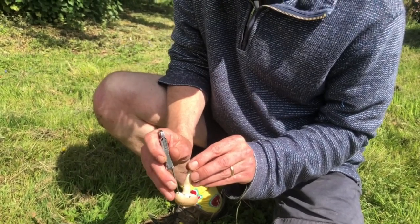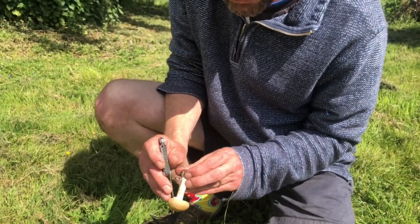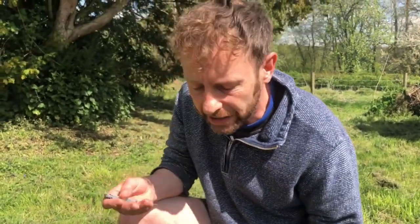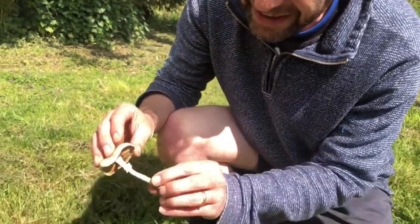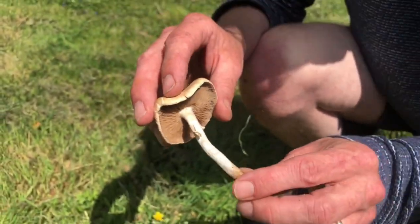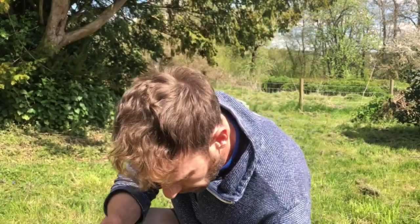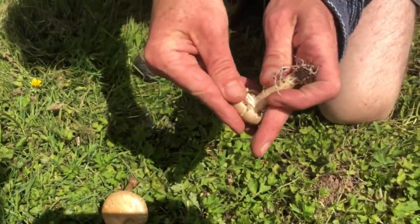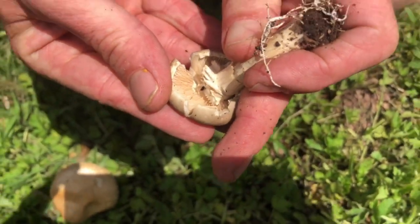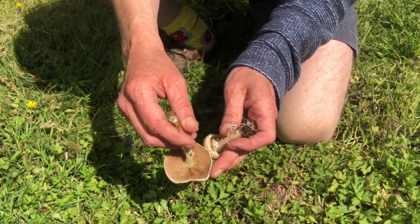Unlike most of the agarics, the skirt on the agrocybe is much more fragile — the skirt on agaric species tends to be a bit more permanent. You can see that one is already falling apart and it hasn't even been touched. Quite often on the praecox in particular you'll find no skirt at all, or only the remains of one on more mature specimens. There are the gills — much lighter when young, just like an agaric, darkening up as they get older.